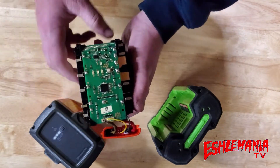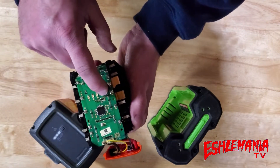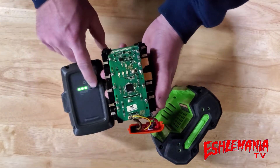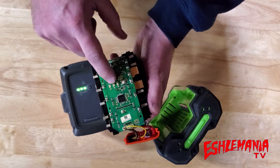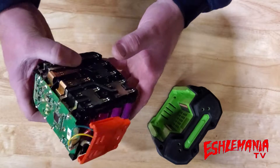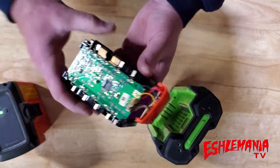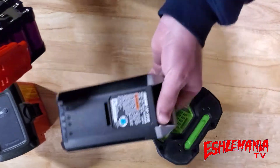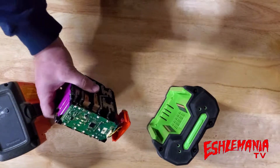There's a circuit board right here — this is your battery management system. This little button is the one you'd find on the battery housing, and these are the three LEDs which you see lit up right there. So that's the basic style battery — that's what you'd find inside one of these block-style batteries.